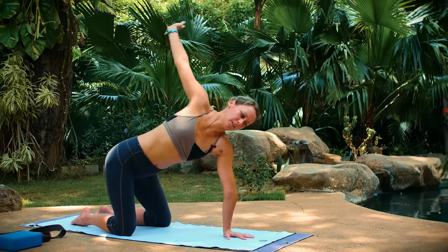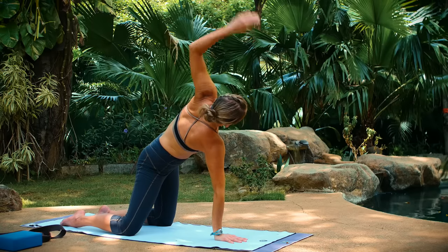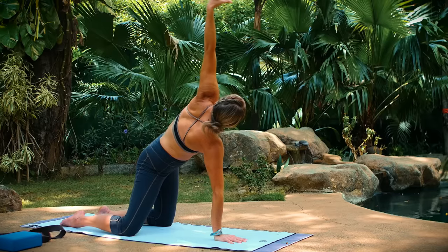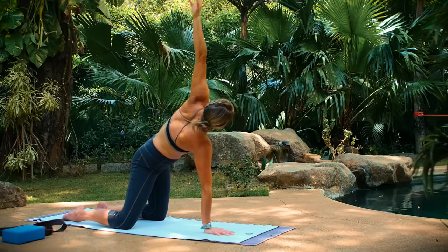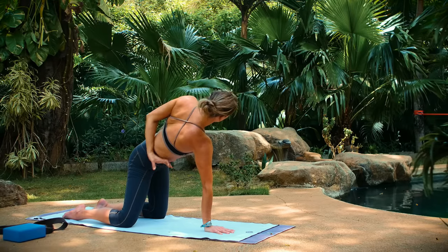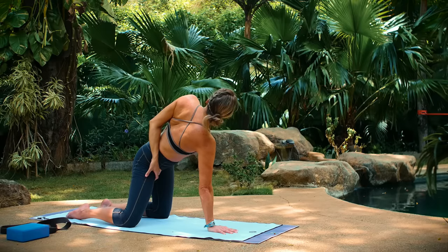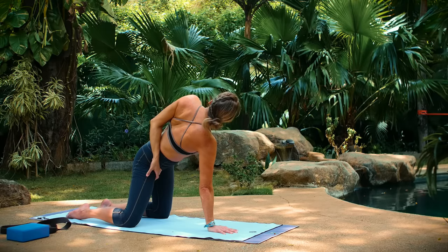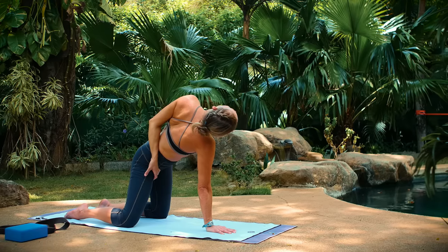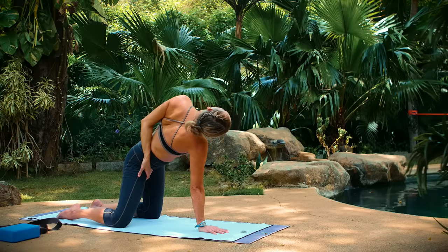Extend and release back to tabletop position. Switch sides here. Lift your left arm up. Again, this might feel like a huge stretch just holding right here. If you want to increase the stretch, take your left hand to your right hip. Take hold of your shirt, your pants, your hip. Roll your shoulder open. And then same thing on this side — very slowly release your right ear toward your shoulder. At any point that starts to feel weird or uncomfortable or you get yourself in a little bit of a knot, please back off.